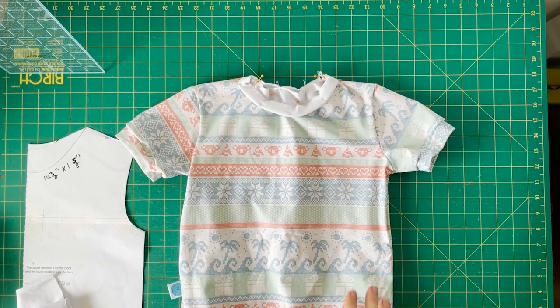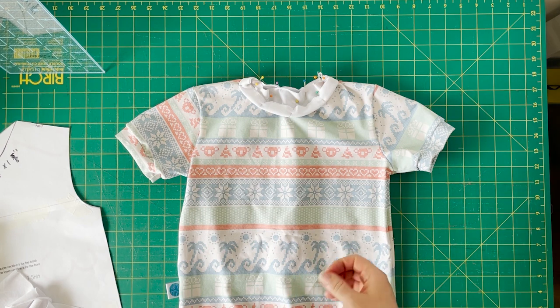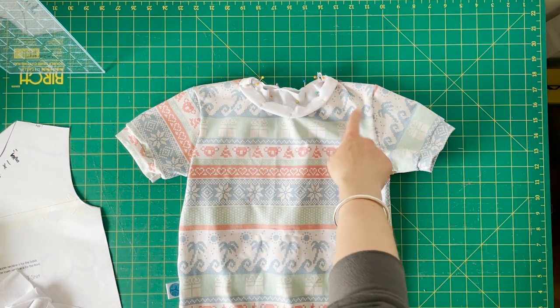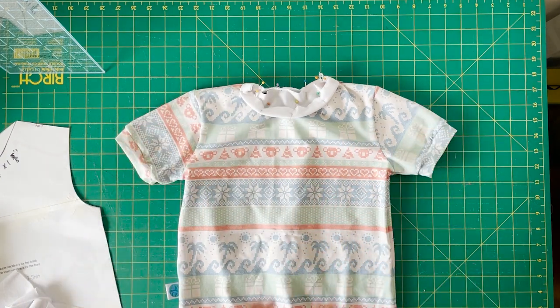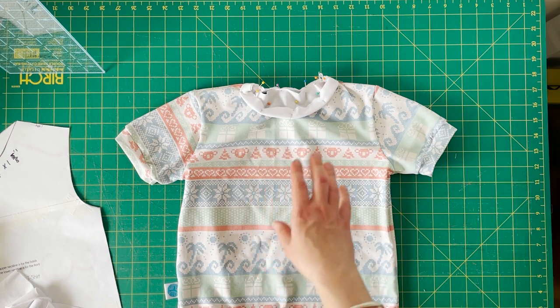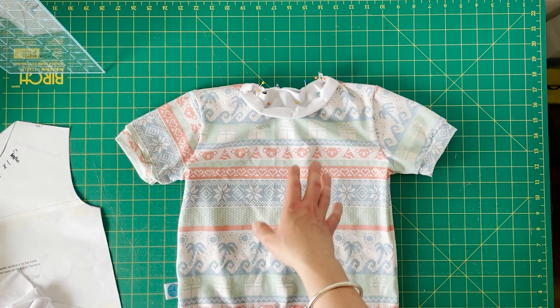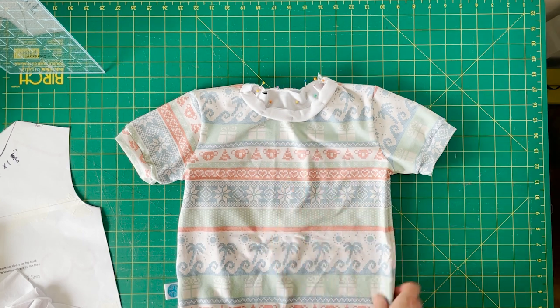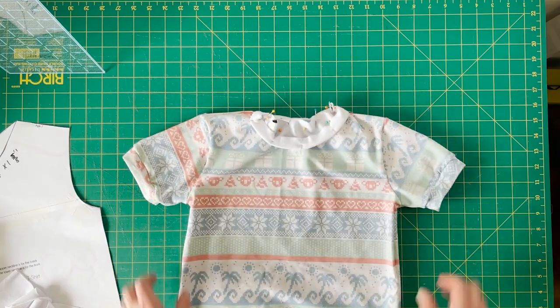My neckband is pinned on and ready to sew. If you don't feel confident doing it by feel, get your tape measure out, measure around the neckband, find where the quarter points should go and use the same quarter point method as the other cuffs. I really encourage taking a little extra time to get the best finish — don't feel pressured to do it the faster way if you're not confident. I'll go sew my neckband and come back to show you when it's finished.